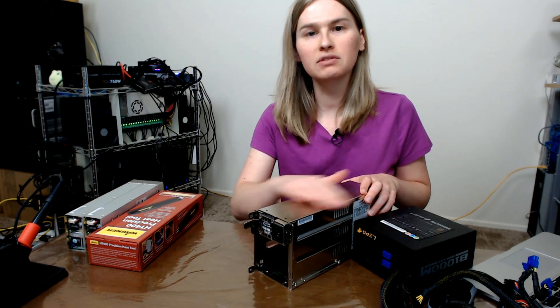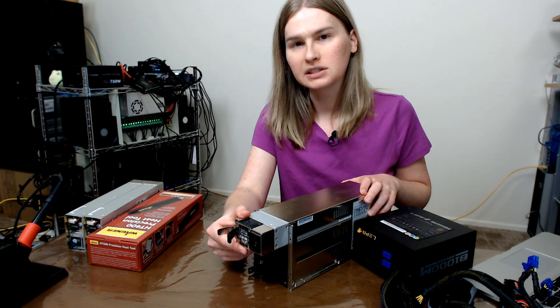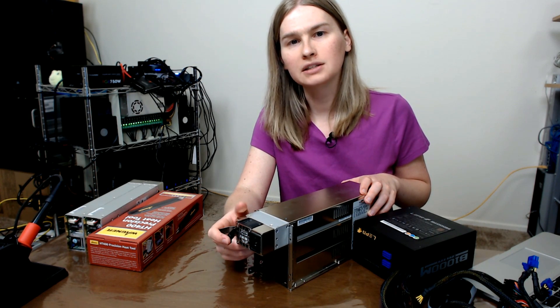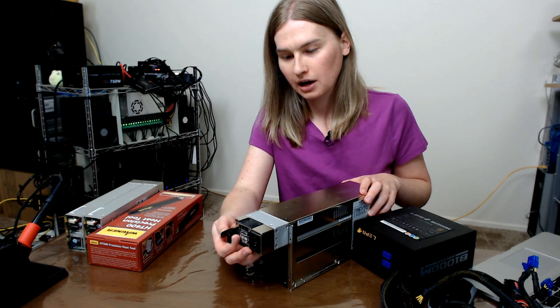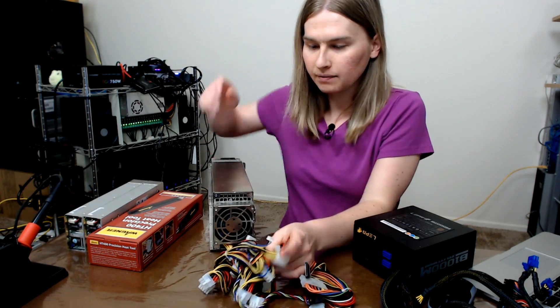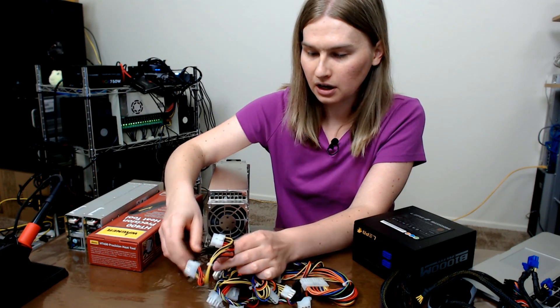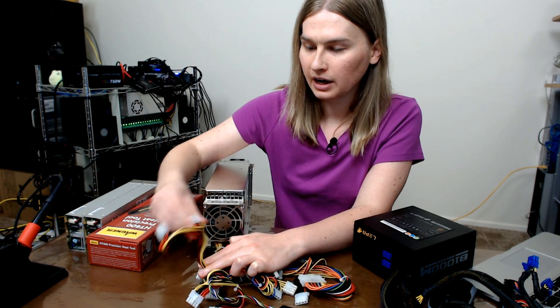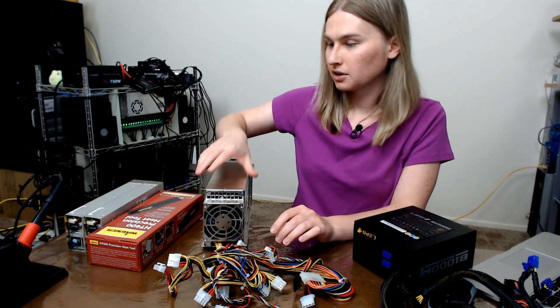We'll leave the main unit together, and actually I have a feeling that I could resell these internal power supplies on eBay for more than I paid for the entire JBOD. So we'll see how that goes. My main goal today is to get these cables off here. I'm gonna cut it right here and then these are going to be my two clips. And there's three of those.